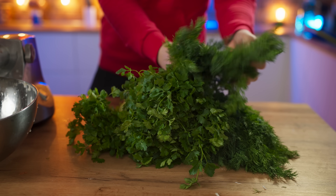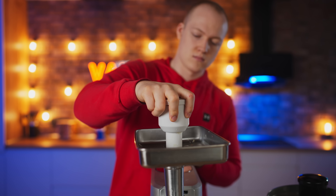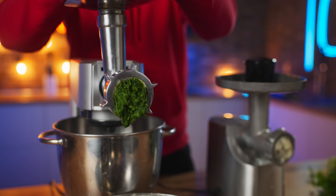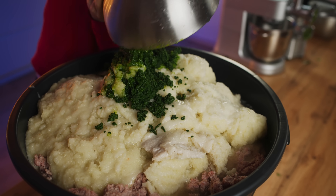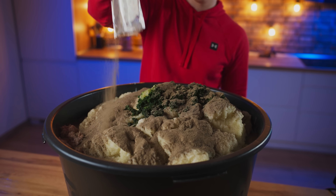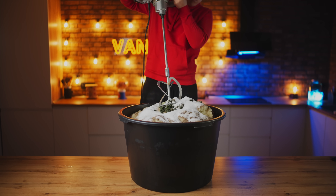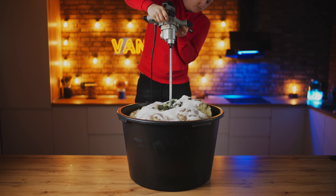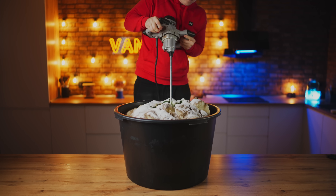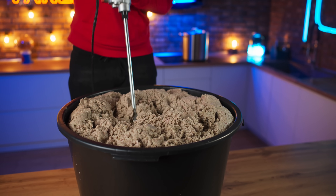You also need a lot of greenery. In order to chop them finely, we send them into the meat grinder and add that to the minced meat. Also, a lot of ground pepper and a lot of salt. We mix everything well with an industrial mixer and are left with a homogenous filling.